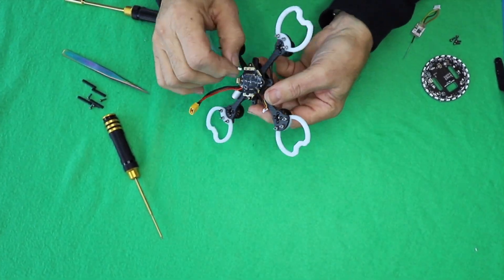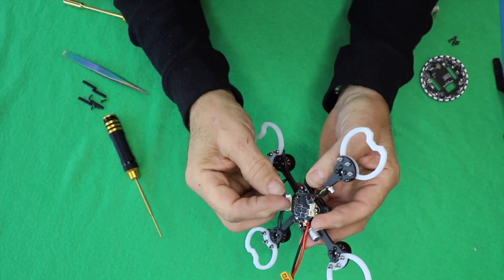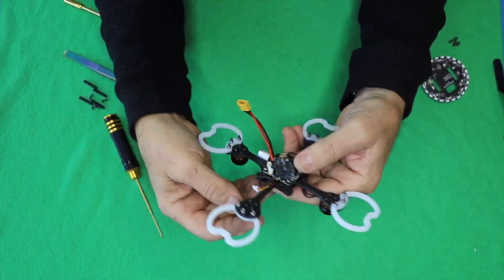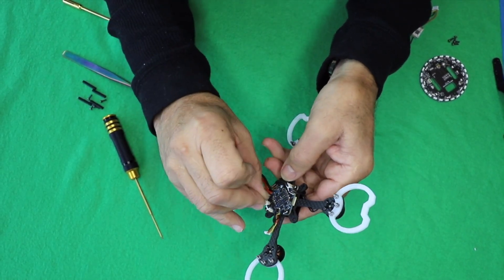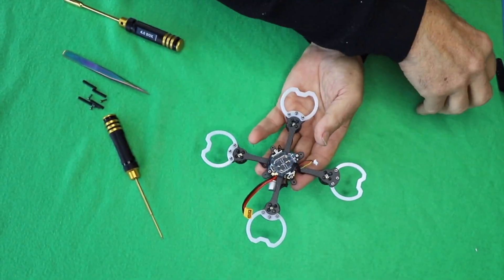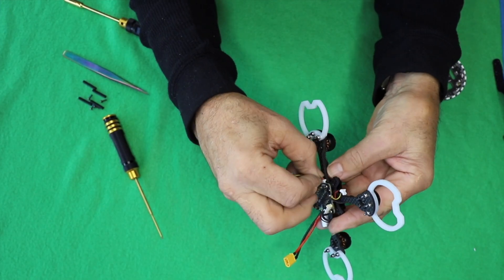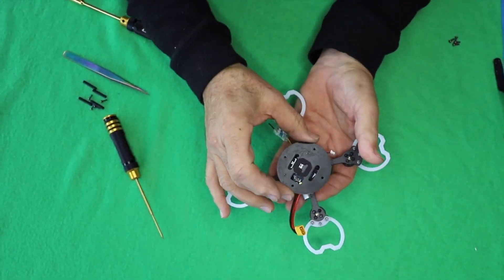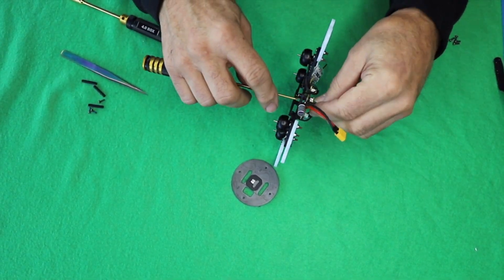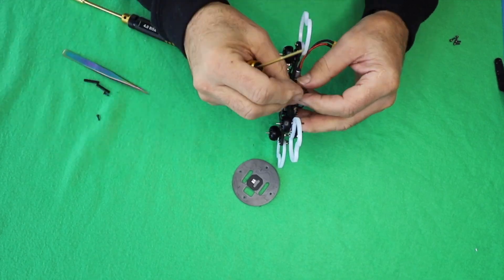For your next step, take each one of those propeller cords and plug them into the board. As you see here, there are four cords — they all go in there and the wire follows along the arm of the propeller. Once you have all of those plugged in, plug in the receiver to that bottom board. Just find that little slot, push it in — it should go in nice and easy. We'll worry about attaching it to the arm later.